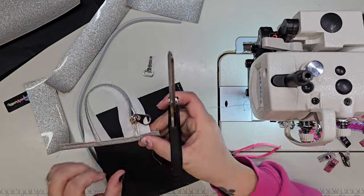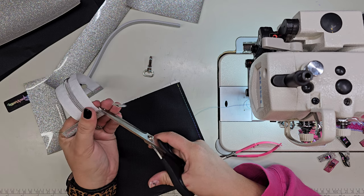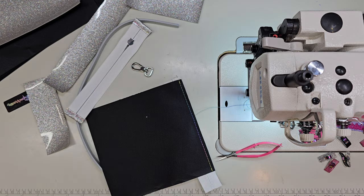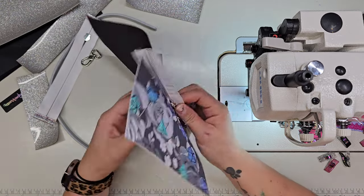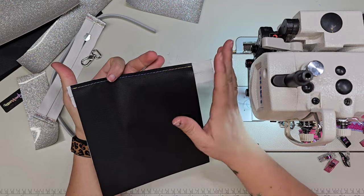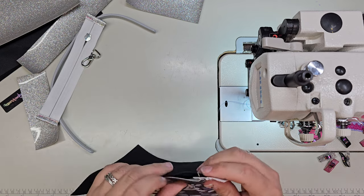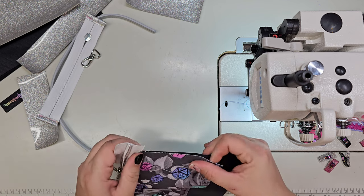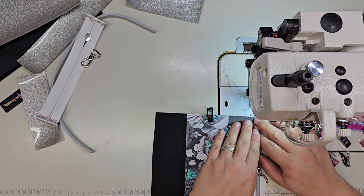Make sure your needle is down when you lift your presser foot to move your zipper pull. For this, we're just going to send the vinyl launching — you're going to clip it so it's even. This piece you're going to fold — right sides together, right side down. I'm going to fold this and give it a press. Sometimes I'll clip right here and right here to just make sure it's lined up, and then I'm careful to hold it while I go. And you're going to topstitch that down.